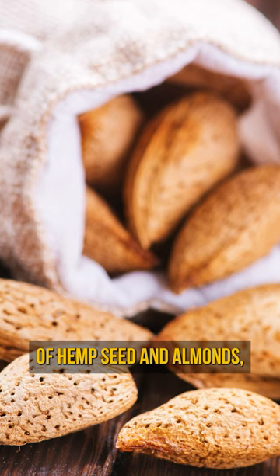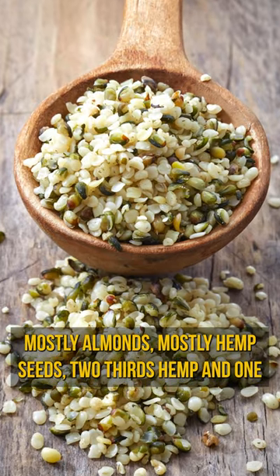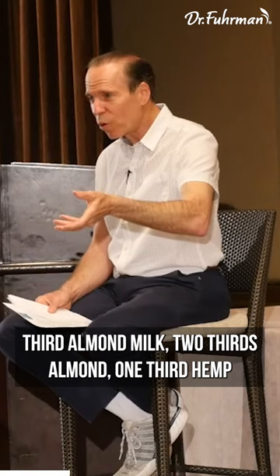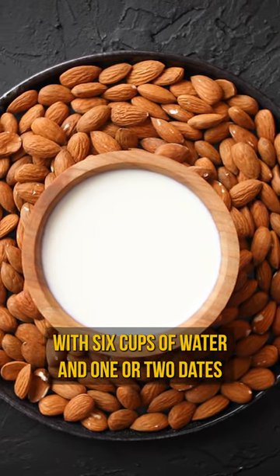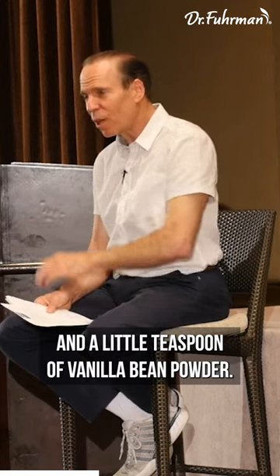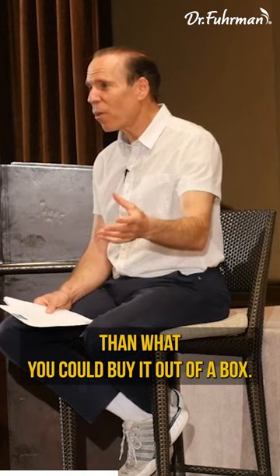It's so simple to make. You take a cup of mixed hemp seed and almonds — whatever kind of ratio you like, two-thirds hemp and one-third almond, or two-thirds almond and one-third hemp. Just fill up the cup, put it in the Vitamix with six cups of water, one or two dates, and a little teaspoon of vanilla bean powder. Mix it up and it's delicious — actually healthier than what you could buy out of a box.